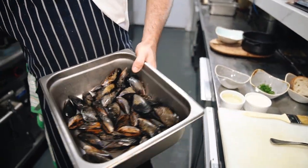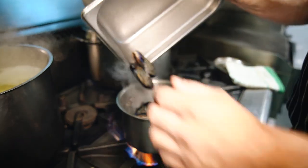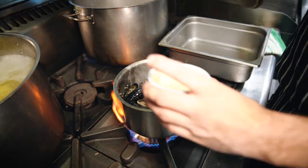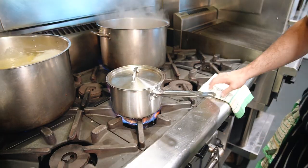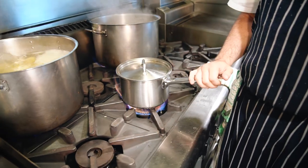Before we put the mussels in, we're just going to turn the heat right up. I just poured in 100ml of dry white wine and the lid goes on — medium high heat. They're going to steam for about three minutes until they start to open, and then we're going to add our cream and finish with the parsley.